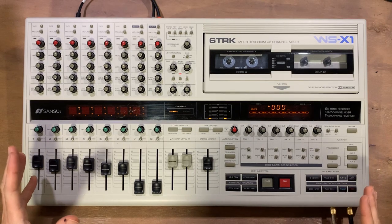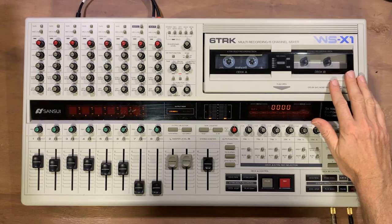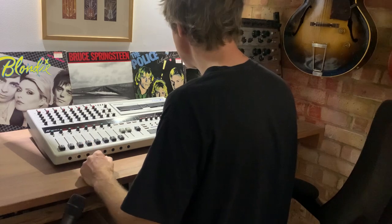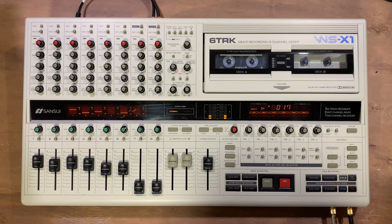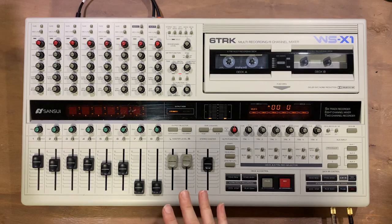I've done a quick mix off camera so things are just about where they should be. Just to let you know that Deck B isn't working in this machine, which is a common fault unfortunately. So I'm doing the mixdown to my computer, and that's what you're going to be hearing. I'm going to stop it for a moment to solo a couple of the tracks so you can see how they sound in isolation.